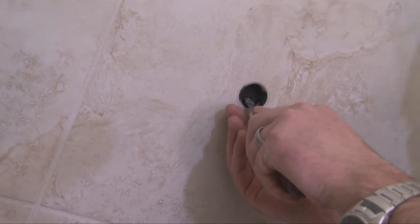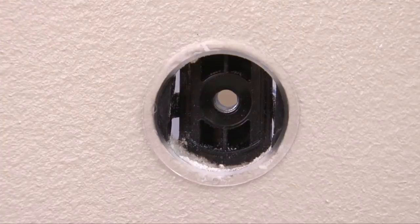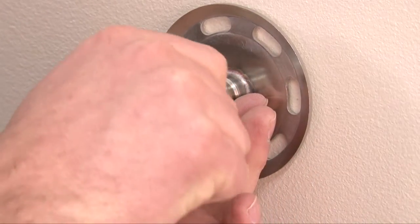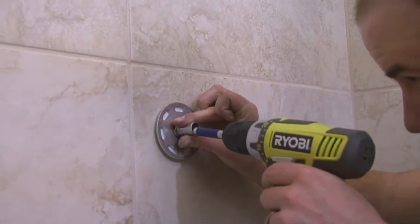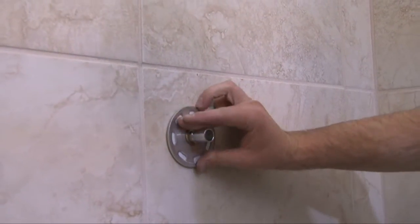Then, with a standard flathead screwdriver, push the anchor in smoothly until the anchor is through the hole and snaps back to the wall. Make sure the threaded nut on the anchor is centered into the hole and then simply attach the LiveSafe flange over the anchor by inserting the anchor screw through the center hole of the flange and screw into the anchor until snug. Maintain tension on the anchor by pulling the flange plate away from the wall as the screw is tightened. This will help prevent the anchor from rotating behind the wall.